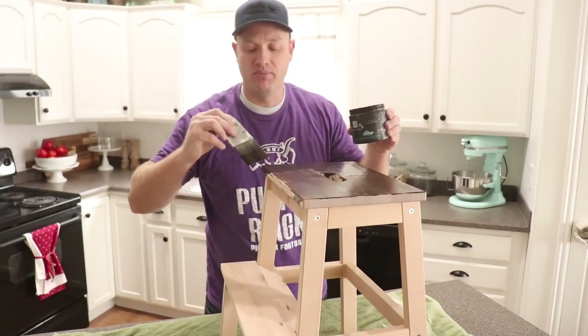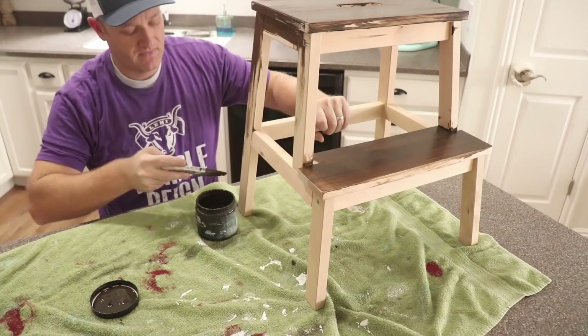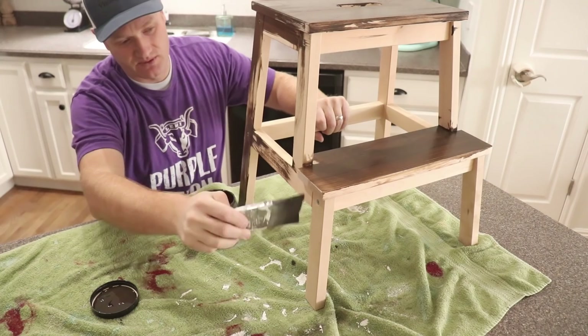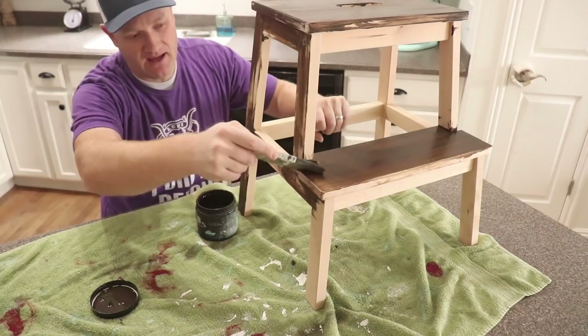It'll already be sealed, so I won't have to seal over the Dark and Decrepit when I put my paint coat on, and that gives me a buffer when I go to distress it — I can wet distress and the Dark and Decrepit won't come off. I'm not going to worry about great coverage since this is basically an undercoat. The nice thing about these twenty-dollar IKEA stools is they come raw wood, so you can paint, stain, or do whatever you want with them.